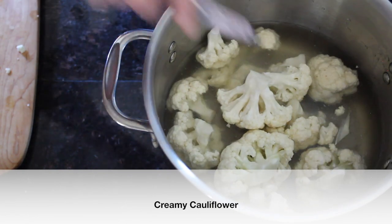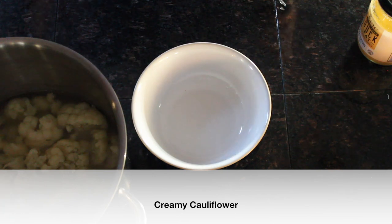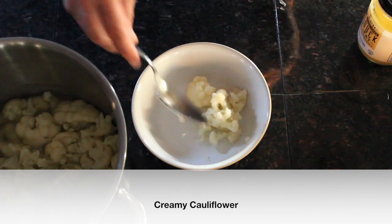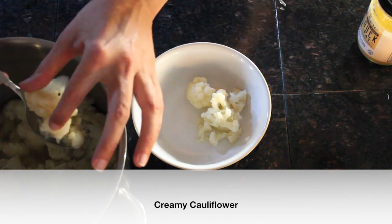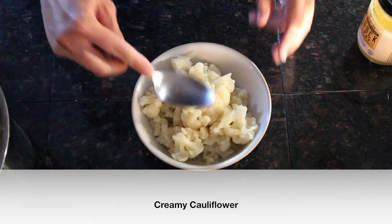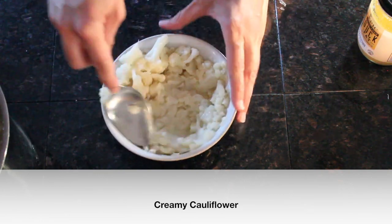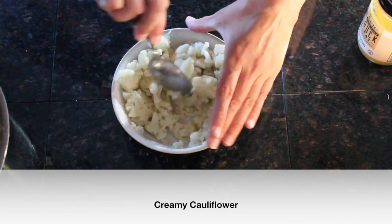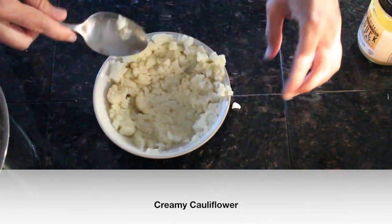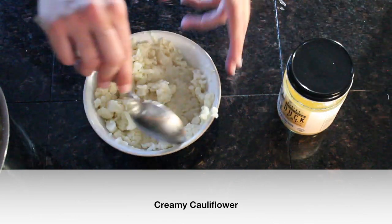Now our cauliflower has cooked. We'll use a slotted spoon to transfer the soft cauliflower to our bowl for mashing. You can see how soft it is — well boiled in that stock. We're going to mash it up. You can use a potato masher, but since it's well boiled it will mash really easily with just a fork or spoon. You can also puree it with an immersion blender to get all the lumps out.